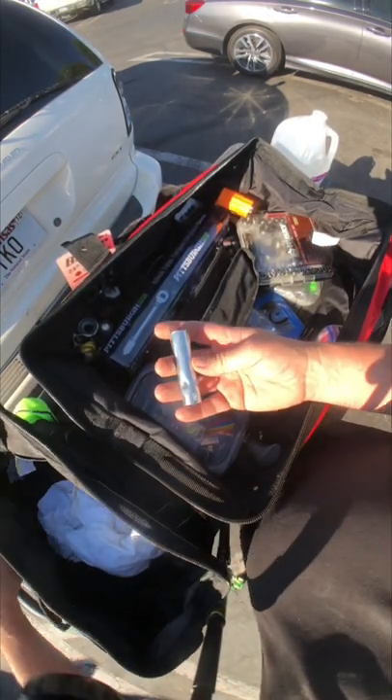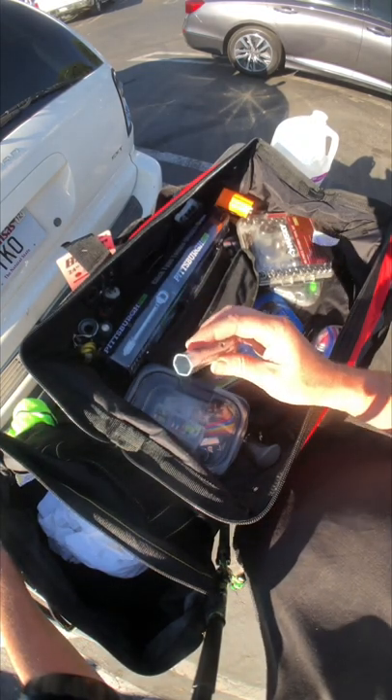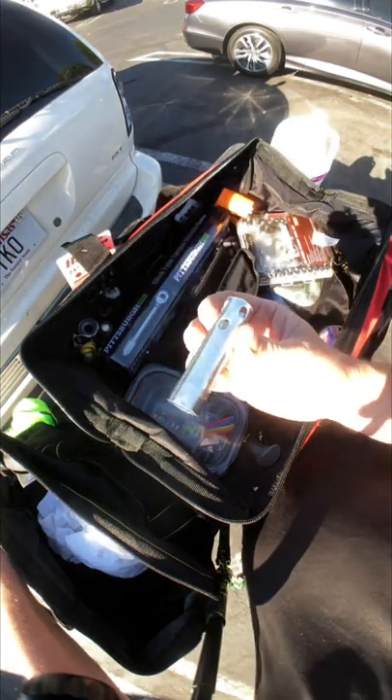I think this is a spark plug socket for one of the generators.